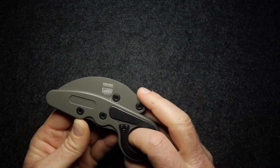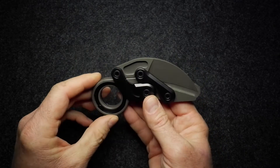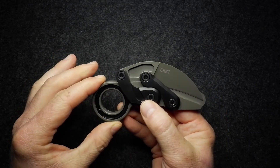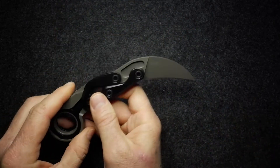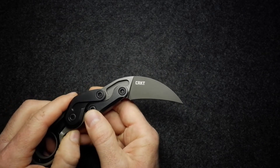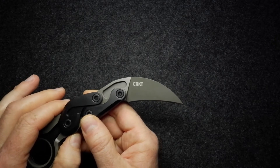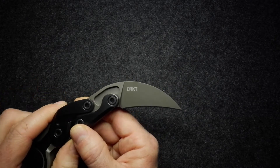Now let's get into this very unique design — I can't say I've seen anything remotely like it anywhere else. Starting with the blade: the blade shape is probably the only sort of normal thing on this knife, and that is clearly a karambit or hawksbill shape, depending on how you prefer to describe it.